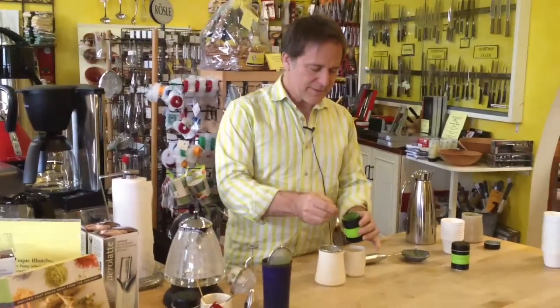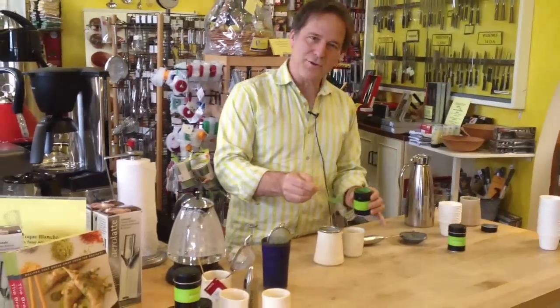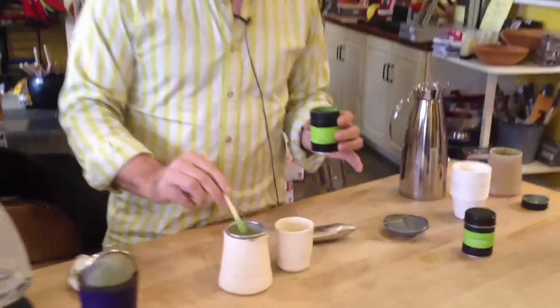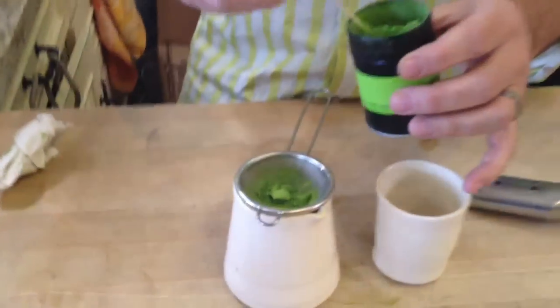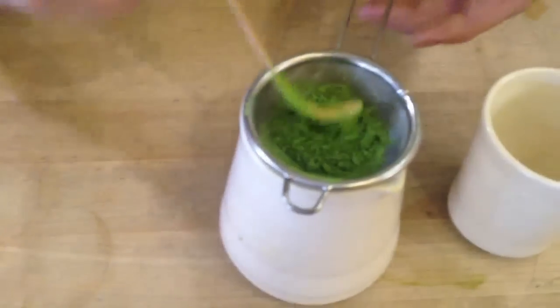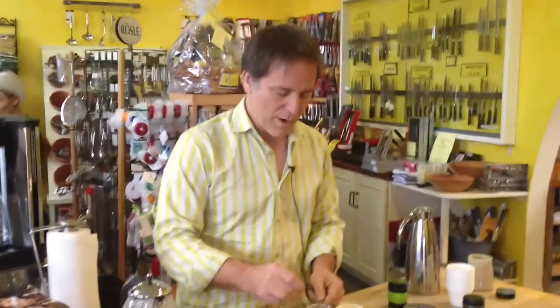What is matcha? The easiest way to explain it is just to show it. It's this lovely green tea — 100% green tea that's been finely ground into this lovely powder. And unlike other green teas where you have a bag or loose leaf tea, you steep them and then throw away the leaves. With matcha, you're actually going to consume these leaves. We're going to whip it up with hot water and actually eat the tea, in a way.